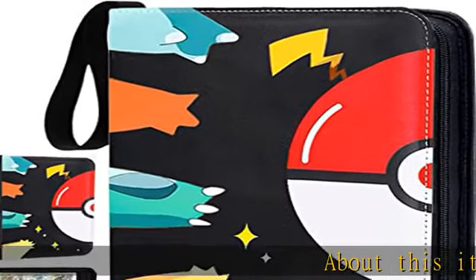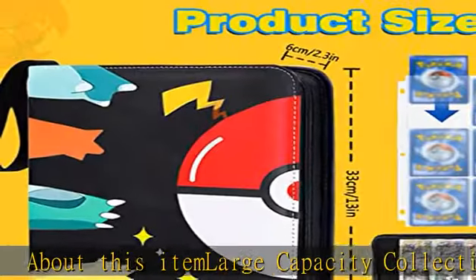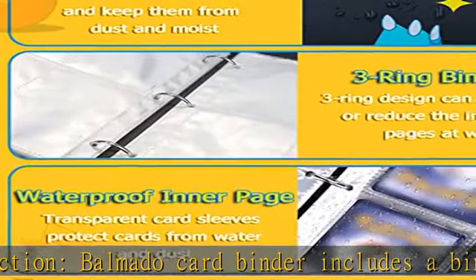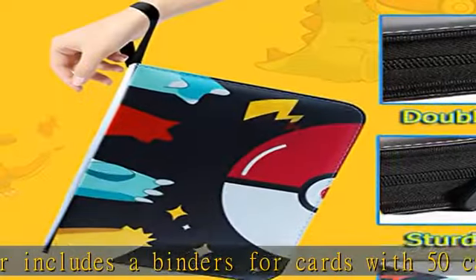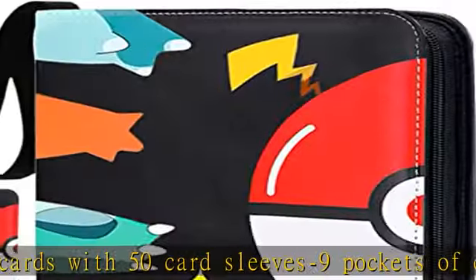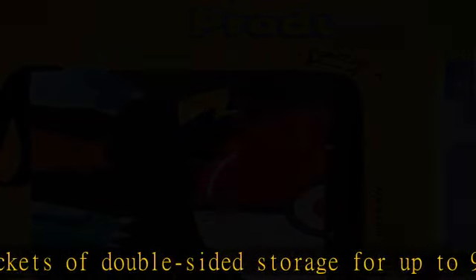About this item: Large Capacity Collection. Valmeta Card Binder includes a binder for cards with 50 card sleeves, 9 pockets of double-sided storage for up to 900 cards. Ideal for storing and protecting most standard size cards. Card holder size: 13.78 x 10.63 x 1.97 inches. Pocket size: 3.8 x 2.7 inches.